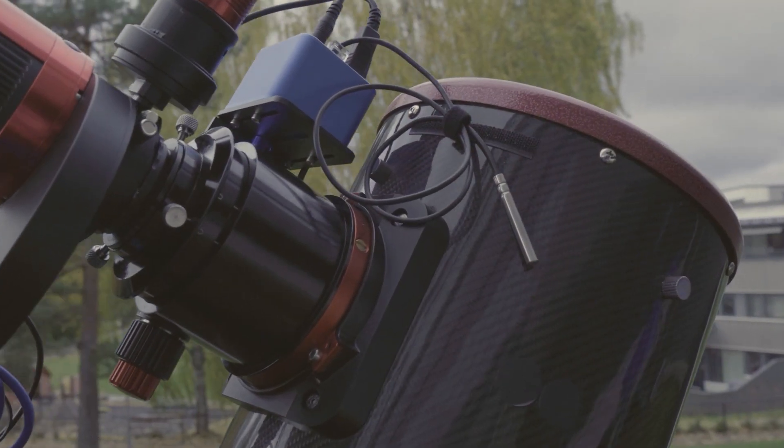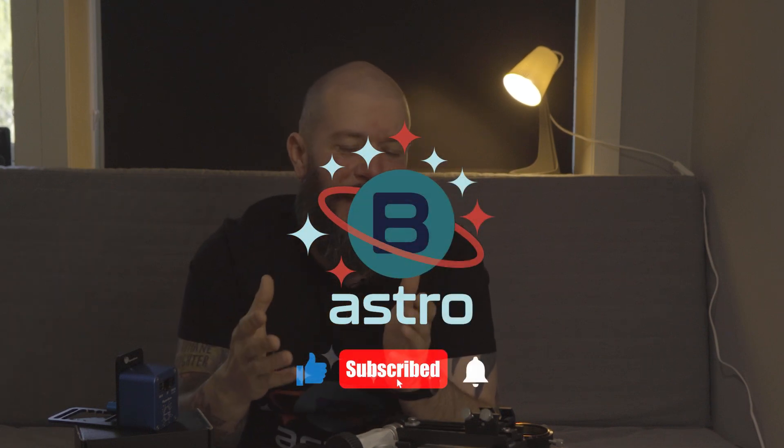So there you have it folks — the electronic focuser is an essential upgrade for any serious astrophotographer. If you're ready to take your astrophotography to the next level, I highly recommend giving the Focus Cube 2 a try. And that's it for today's episode from Botelite Astro. If you found this video helpful, please give it a thumbs up and don't forget to subscribe for more astronomy gear reviews and tutorials. If you have any questions about the Focus Cube 2 or electronic focusers, leave them in the comments below. Thanks a lot for watching and until next time, clear skies and keep looking up at the night sky.